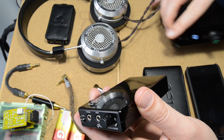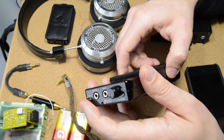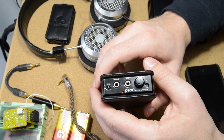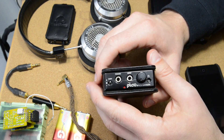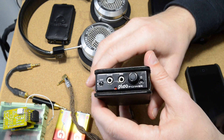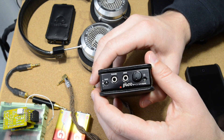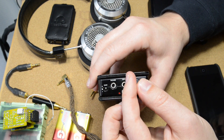A lot of people bought the O2 because of its excellent measurements. Tyler Interfidelity measured the Pico Power and it measured better than the O2. It also sounds a little bit smoother — the criticism of the O2 tends to be that it sounds a little bit grainy, and the Pico sounds like it has a lack of that grain or harshness.